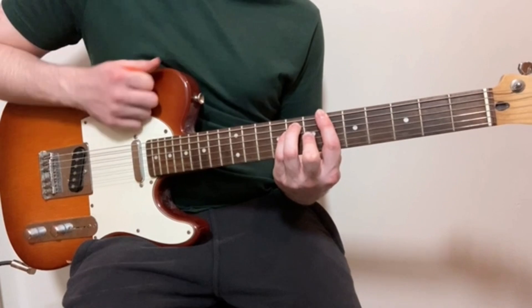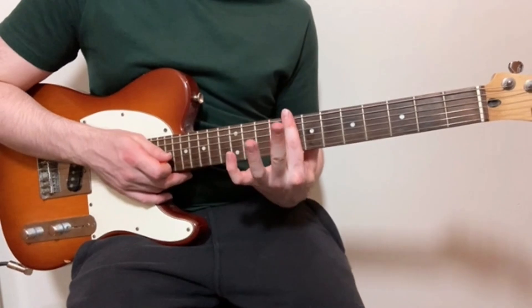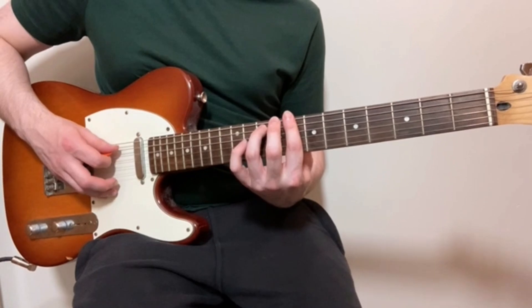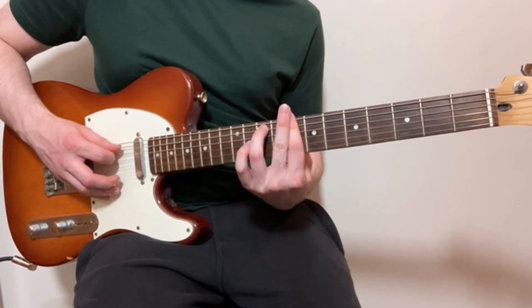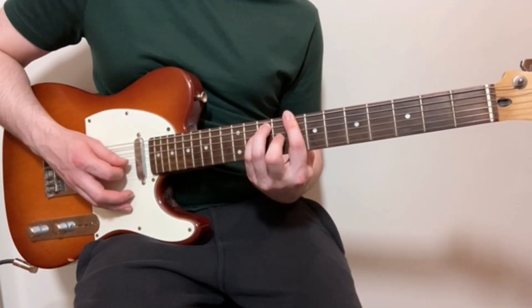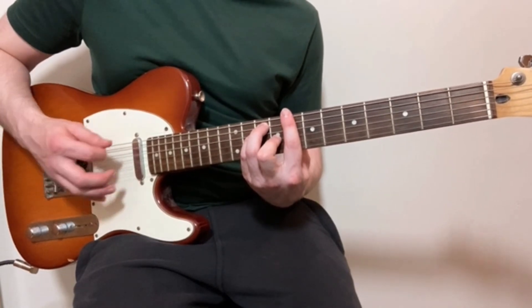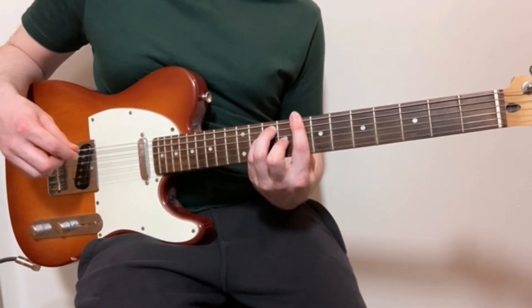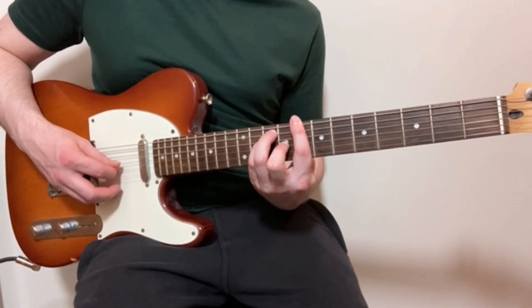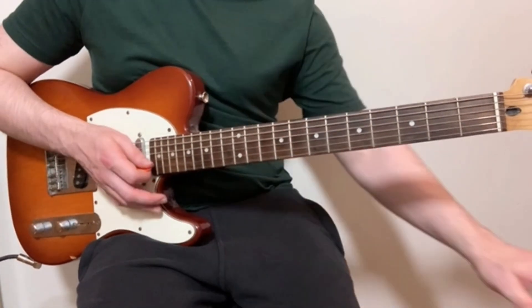For the third shape, all I'm going to do is move that second chord up two frets. So I've now got my index finger barred over the whole of the eighth fret, my ring finger on the tenth fret of the A string, my little finger on the tenth fret of the D string, and my middle finger on the ninth fret of the G string. So that's eighth fret of the low E, tenth fret of the A, tenth fret of the D, ninth fret of the G, and eighth fret of the top two strings.